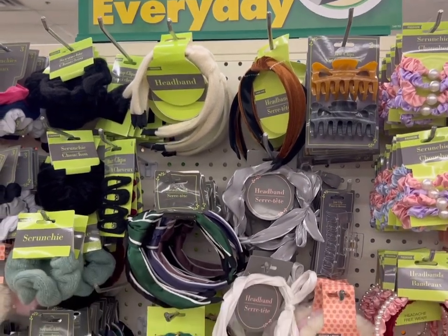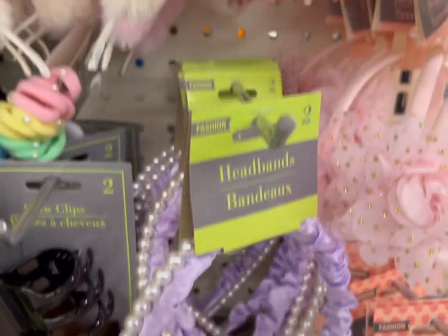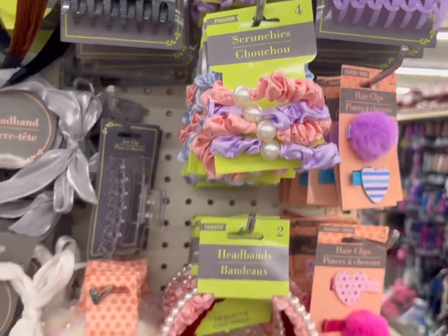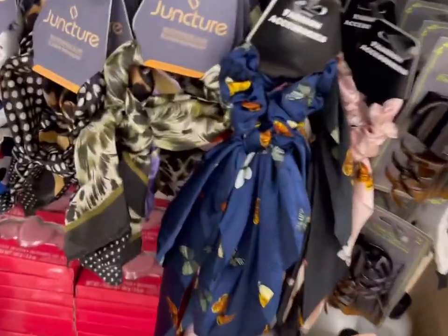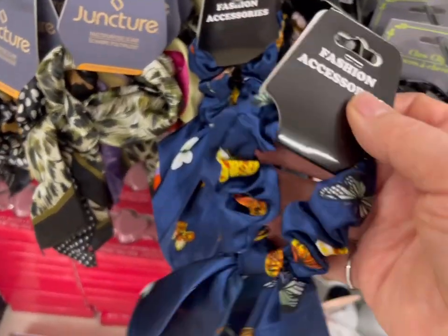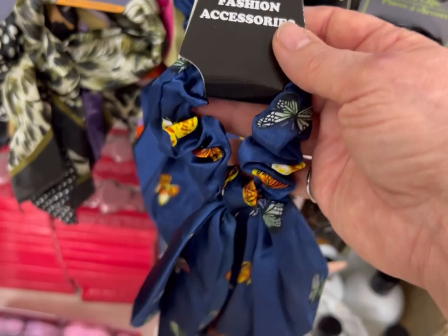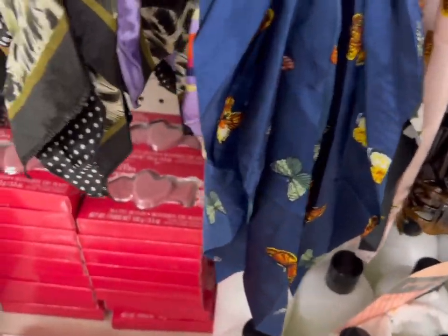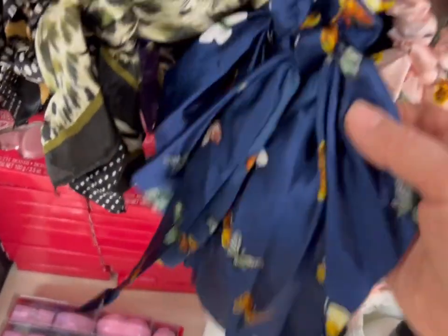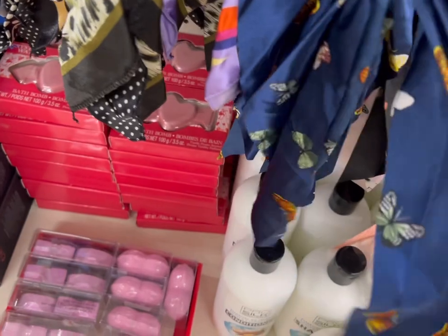In the hair fashion accessories department, there's some lovely choices of decorative headbands with faux pearls and scrunchies with pearls. My favorite find are these — it's like a scrunchie that you put around a ponytail and then you have the scarf hanging from it. It really makes a lovely fashion statement, a nice way to elevate the look of a ponytail. They have it in soft pink, midnight blue, and black, and they all have the butterfly pattern.